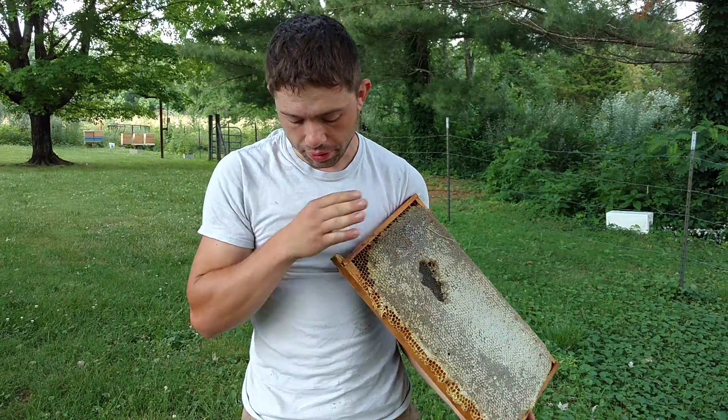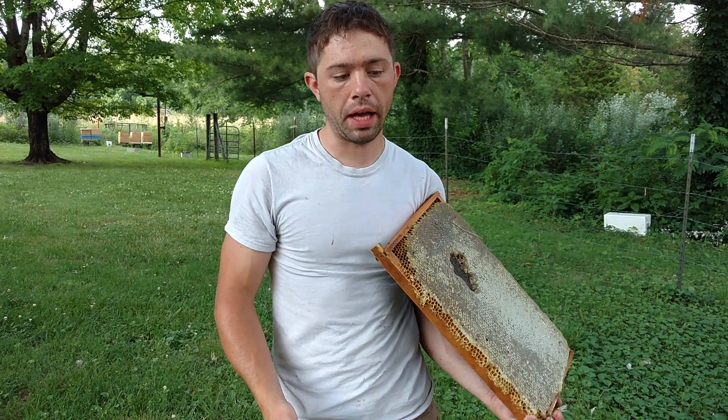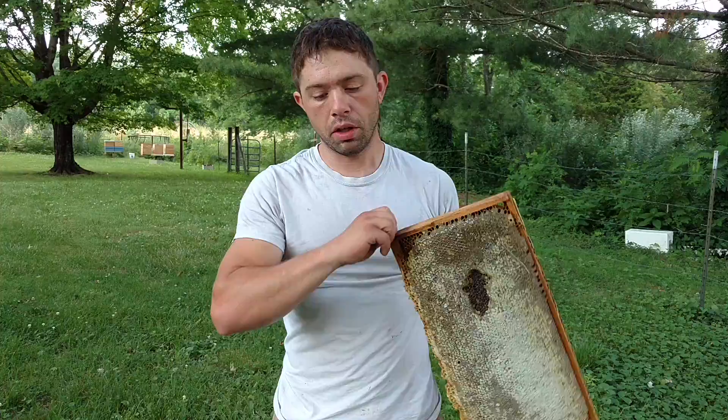I know that a good full box like this is going to give me around four and a half, maybe five gallons of honey. I think probably four and a half is probably more accurate.